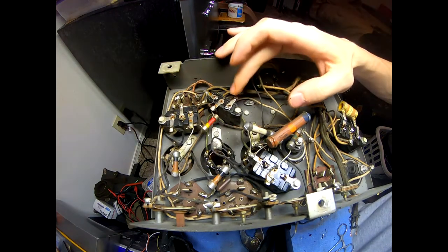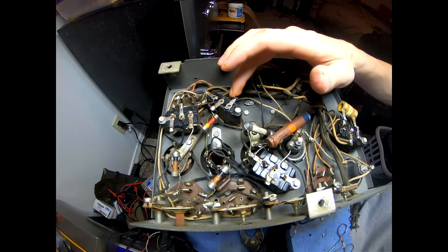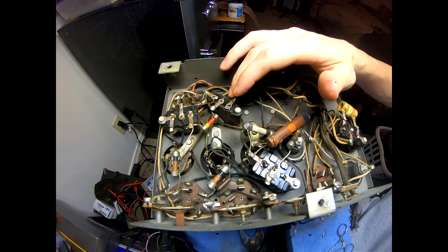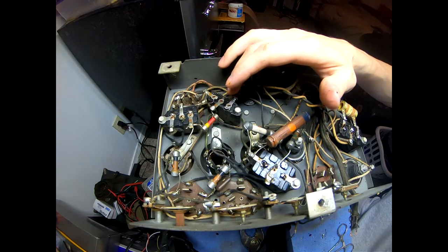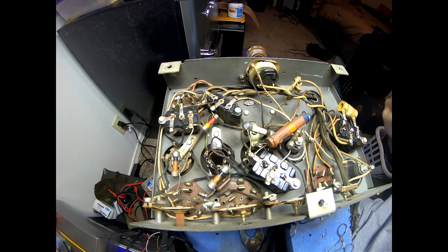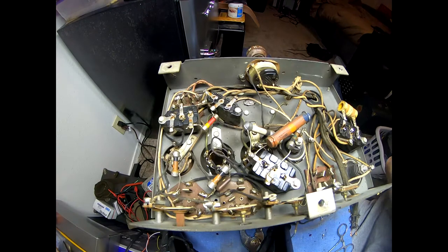This capacitor is actually in the output of the 42 tube. I believe it couples — well, it goes through resistor number 26, which is supposed to be about 490 kilohms, and that goes between the plate and grid on the 42 tube. I'll get that soldered in and then we're going to move over to the last block which is capacitors 25 and 21.